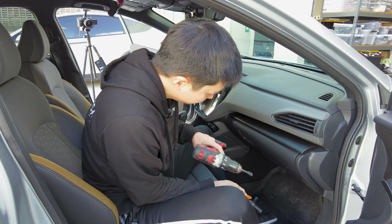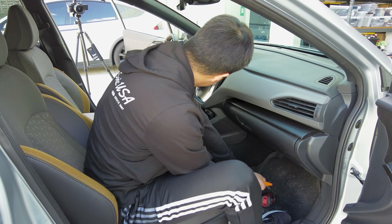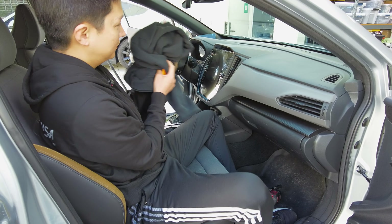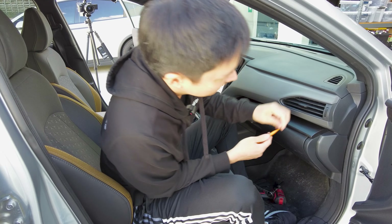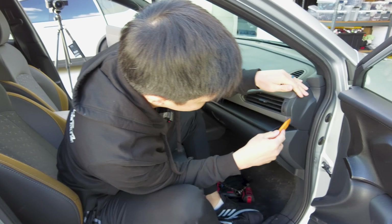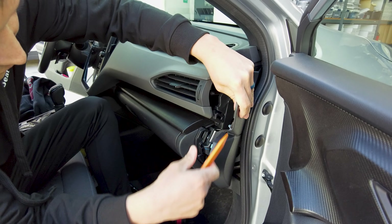Now we're in the car. Let me go over the tools we're going to be using: a panel removal tool, a 10 millimeter socket, a wrench, a power tool, a Phillips screwdriver, and also a thick towel or sweater — something thick to protect your interior.